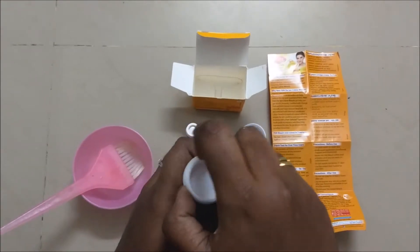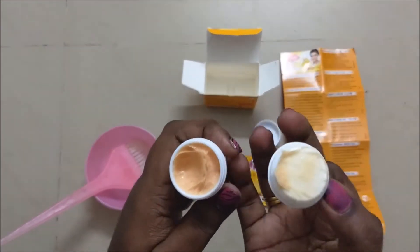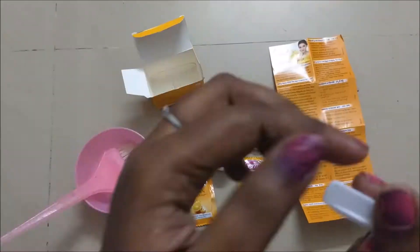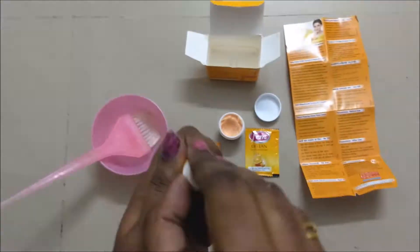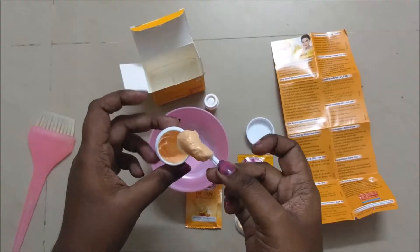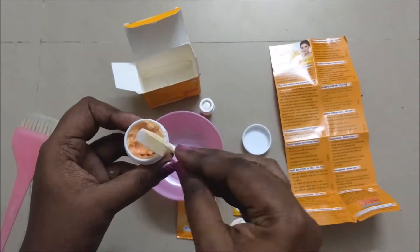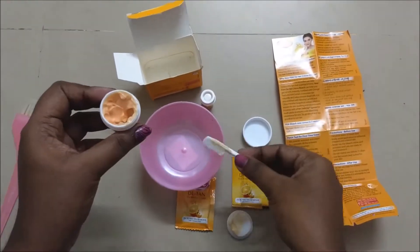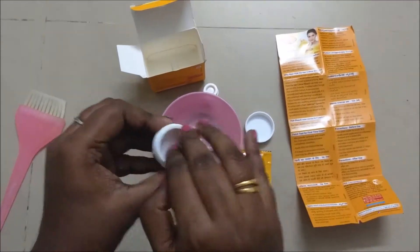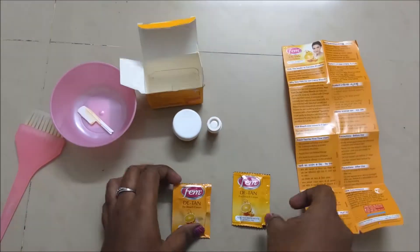It is easy to use — you just need to follow the instructions on the sheet. First apply the pre-bleach cream and massage it on the skin. Then take one spoon of cream and one small spoon of activator, mix them together and apply. It will leave a mild irritation, but don't get scared and do not leave it on for more than 15 minutes. You can use this two times, so don't mix the cream and the activator in the cream bottle itself.